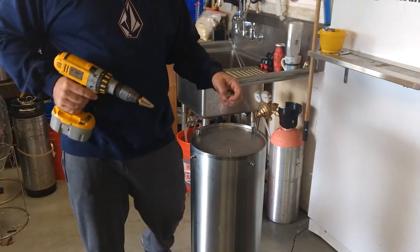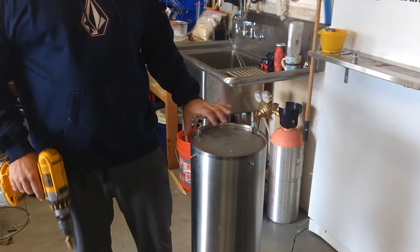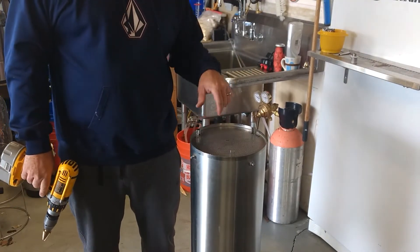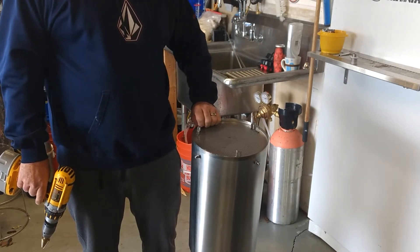I had a bunch of questions about how to install the drain pipe mod onto the basket. My buddy Kevin's here — he has a Mash and Boil unit and wants to put one in.